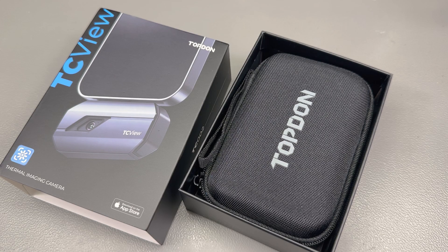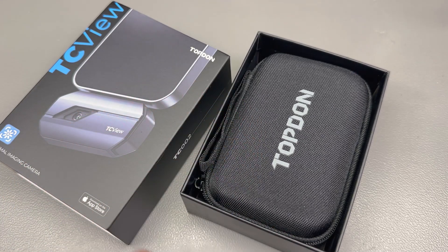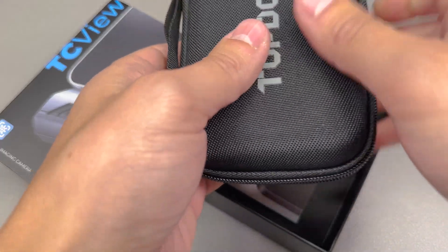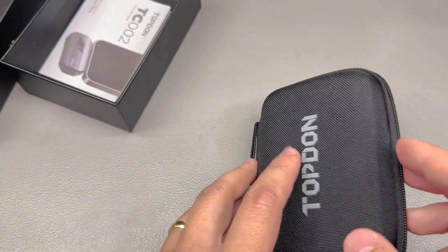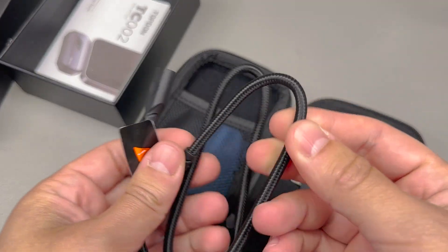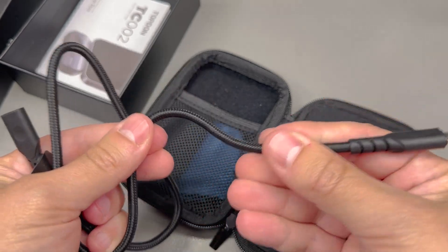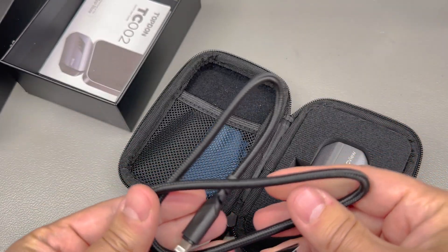Inside the package we are greeted with a protective EVA case — thumbs up for that, as some cameras from other manufacturers do not include this. Inside the case we have a braided lightning extension cable which feels high quality, though it is a bit stiff and thick; I'd prefer my USB cables to be a bit more flexible.